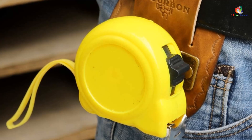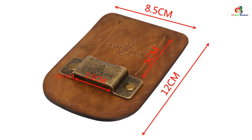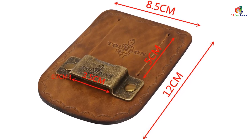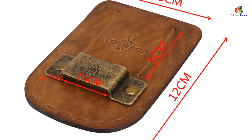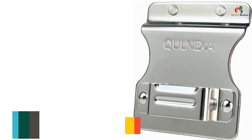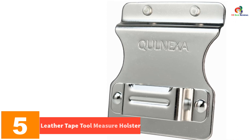Customers have rated it 4.5 out of 5 and have praised its craftsmanship, fit, quality, and pocket-saving features. Overall, this leather tape measure holster offers both functionality and aesthetics for professionals and DIY enthusiasts.